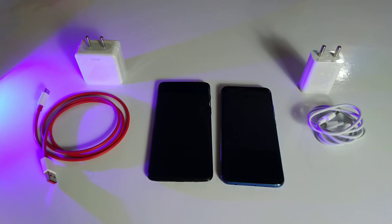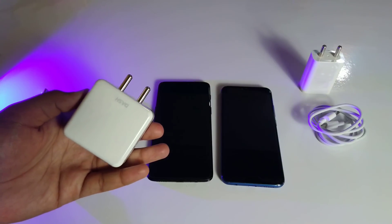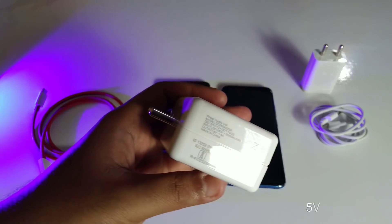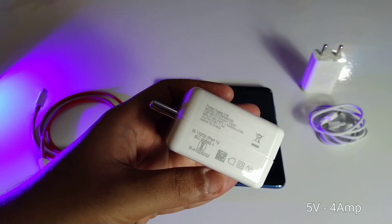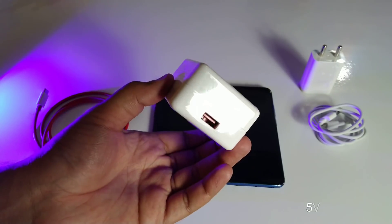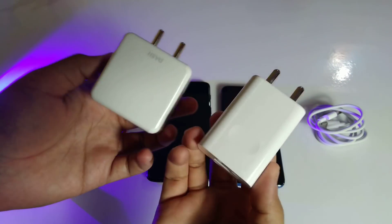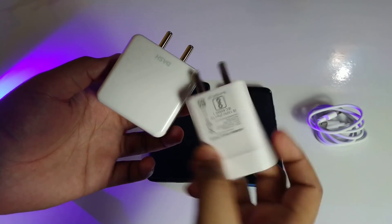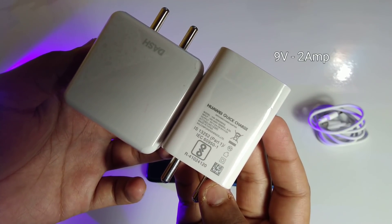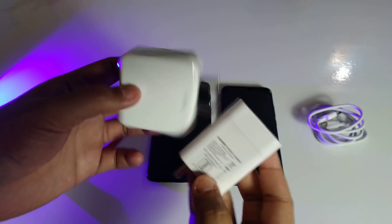Talking about the charging solution — with the OnePlus 6 you get the same Dash Charge technology we've seen since the OnePlus 3, which is the fastest solution in the market at 5V 4A. The Honor 10 uses Huawei Quick Charge 2.0, which delivers 5V/9V at 2A. The size difference between the chargers won't matter when it comes to charging speed.